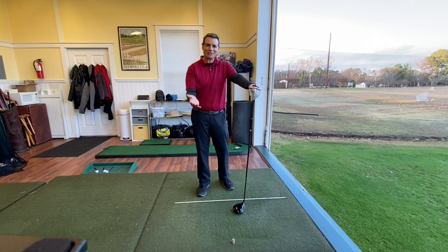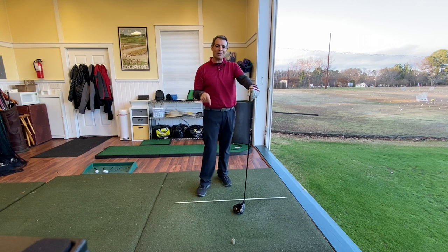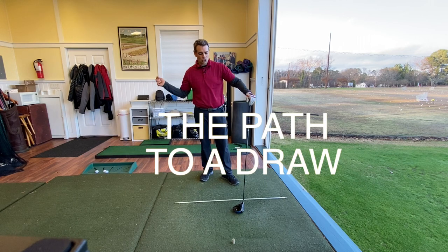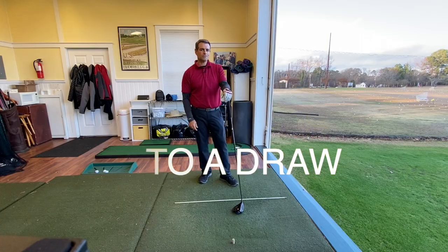Nick Fowler — I heard him say this on a TV telecast — he said he started to figure out how to play the game when he realized he had to swing the club in the direction he did not want the ball to go to. So think about that.